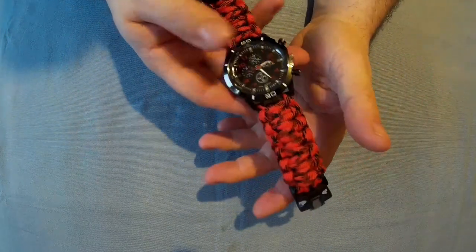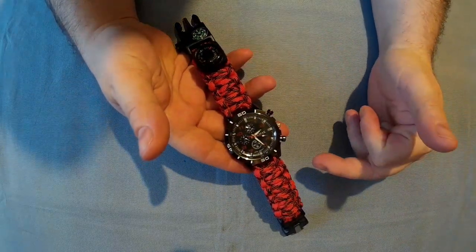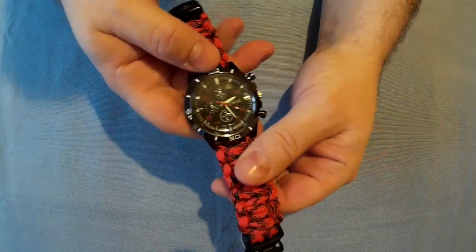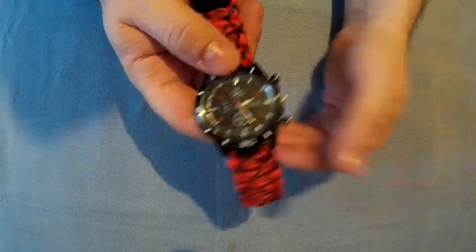The weight is 89 grams, which I suppose is slightly heavier than your average watch just because of the extra features, but it's not heavy. To adjust the time you just pull the crown out and turn it, like you would with any other watch — so if you've ever had a watch you'll know how to do it.